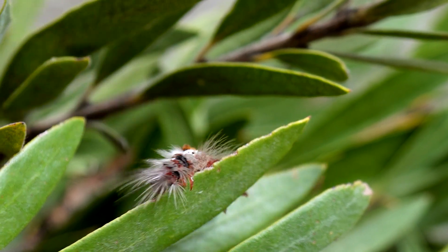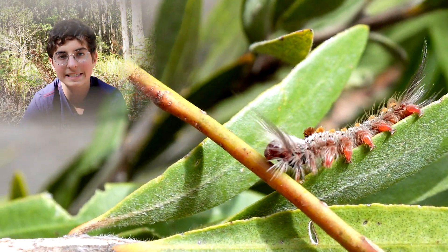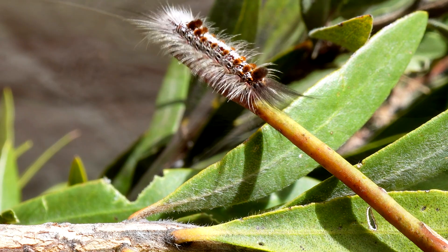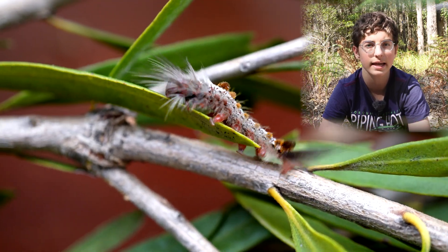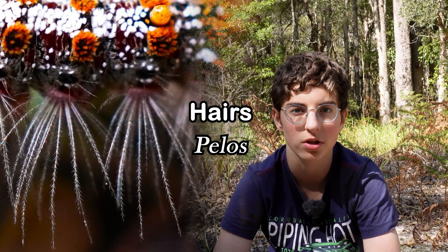Cool hairdo. This attractive hairy caterpillar is native to Australia. It looks attractive because of its coloured hairs, but those hairs can actually cause skin irritation for some people. So it is best not to touch a hairy caterpillar.